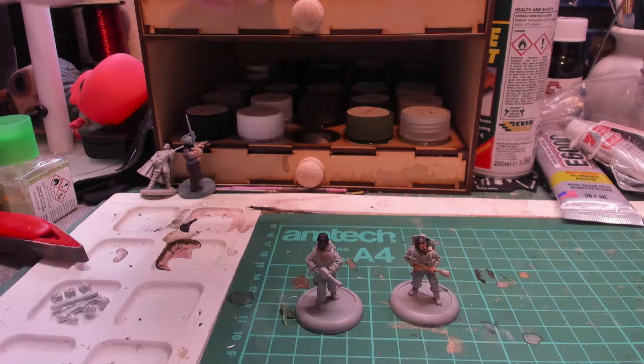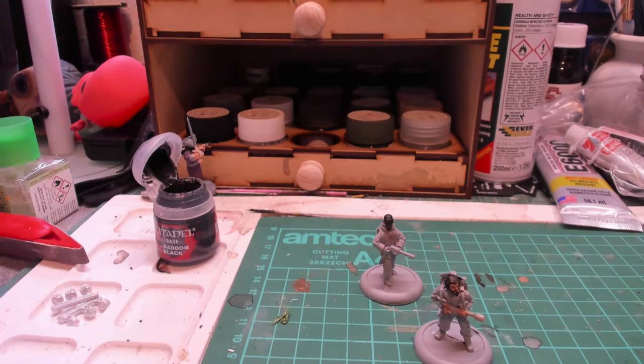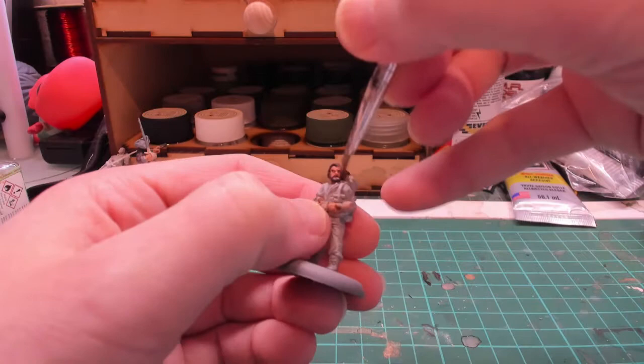For the eyeballs I'm going to use black because they're so small. Then I'm going to dry brush some color onto the hair — some lighter brown, some Blood Reaver Flesh — not fully dry, and we'll carry on.